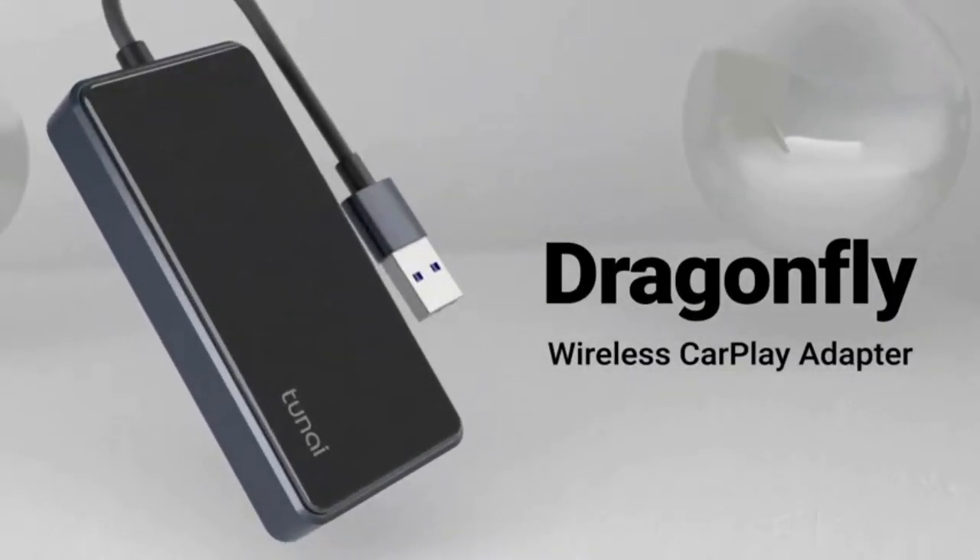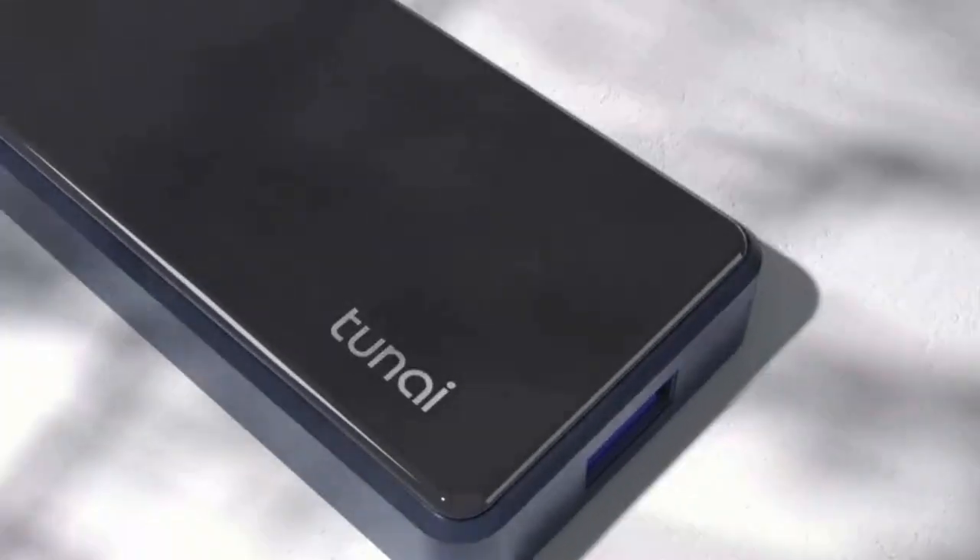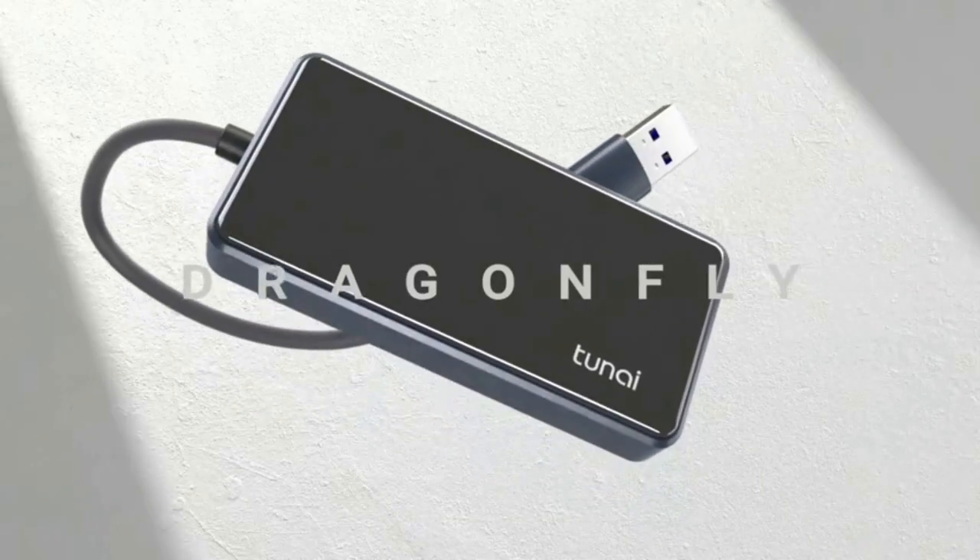About this item. Upgrade wired to wireless CarPlay — never have to take out the phone and plug in for CarPlay. This innovative wireless CarPlay adapter connects seamlessly when you get in the car and lets you enjoy all the benefits of CarPlay without the messy cables.